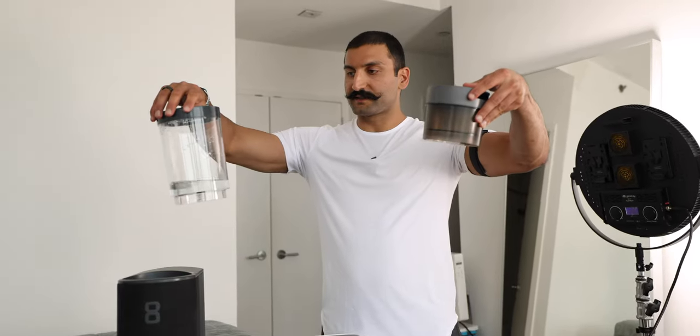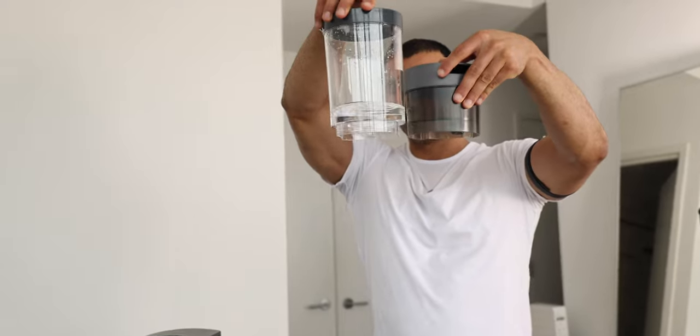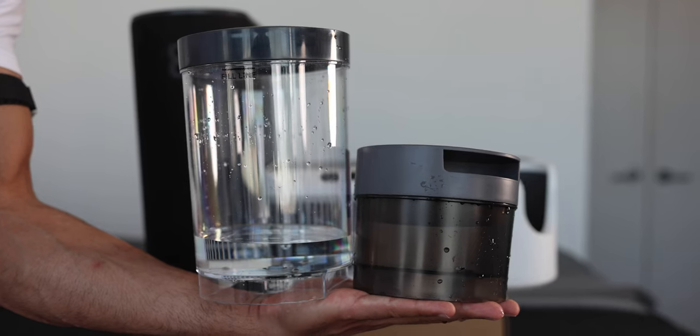Both of these use a water cooling system. This is the Eight Sleep tank and this is the Chili Sleep tank. They say size doesn't matter — it's how you use the water.